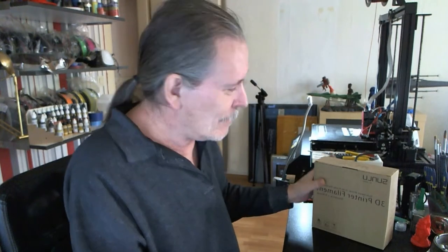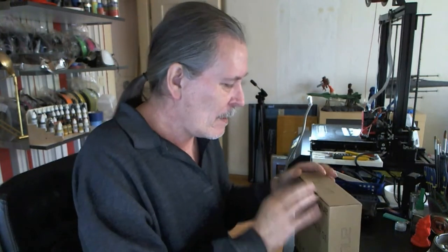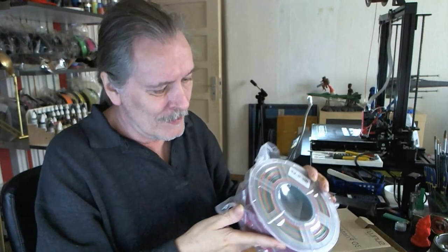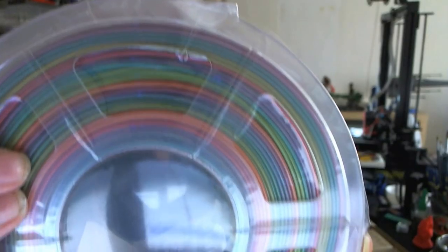Intermission time. As I was trying to get everything set up to print, the doorbell rings. And what comes? A roll of filament that I ordered through Amazon from Sunlu. This is a rainbow filament. Take a look — you can see how often the color changes. That could be an interesting roll of filament. Maybe on the back side you can see it better. It's got a lot of colors in it.